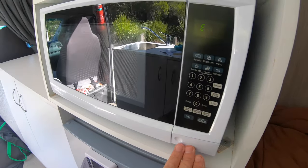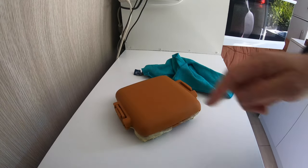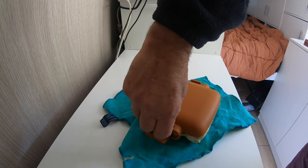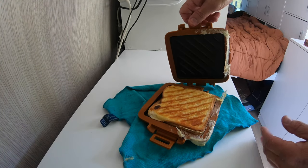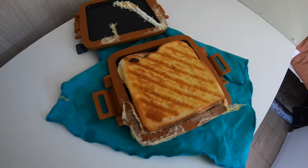There we are — put it down. Be very careful because the metal plates inside are very, very hot under the top. This thing is hot, so I've got bare hands here, but be careful guys.